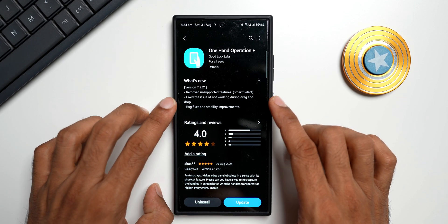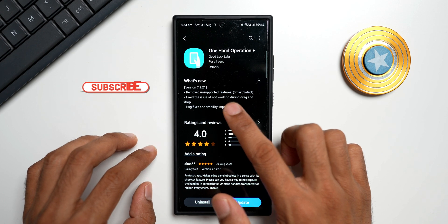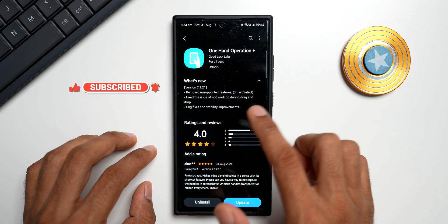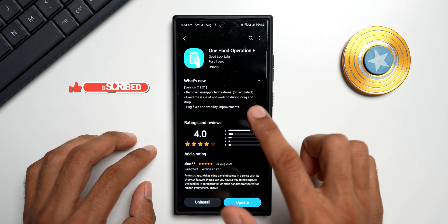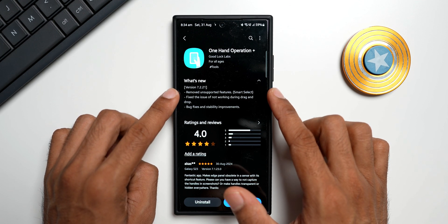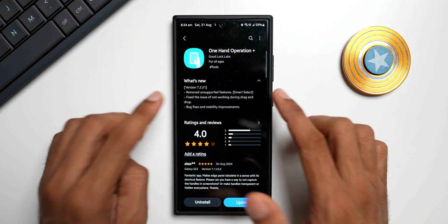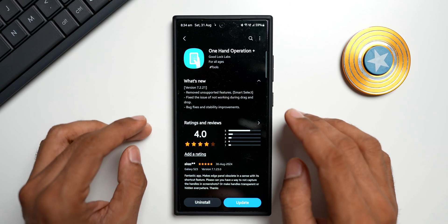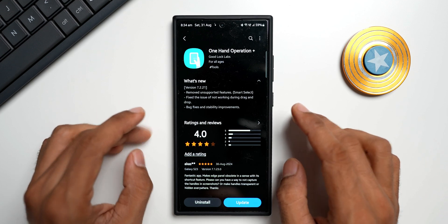It looks like they have removed one of the features. It says 'remove unsupported features: Smart Select.' They have also fixed the issue of not working during drag and drop, plus bug fixes and stability improvements. The Smart Select feature has been removed according to the changelog, but there is a way to use Smart Select seamlessly — I'm going to show you how that works.